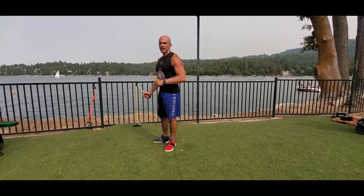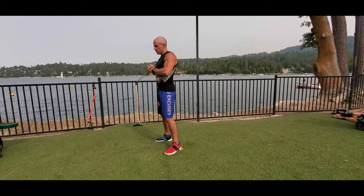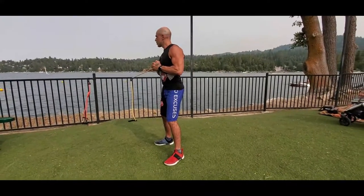We're doing an anti-rotation exercise with the exercise band on an anchor. We're going to put this into our chest, both hands tucked in, elbows tucked in, shoulders pinned together. I'm going to step out where I get a good amount of tension.